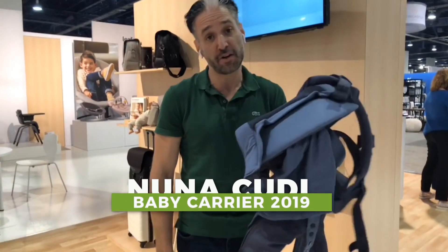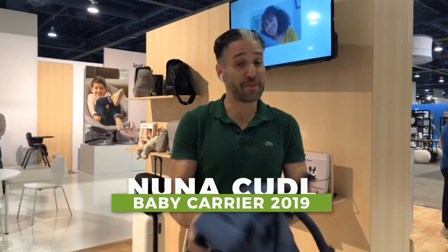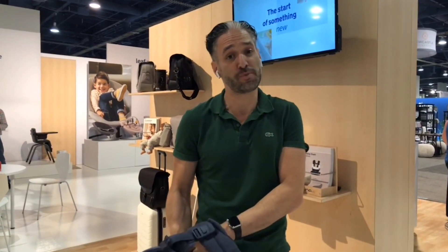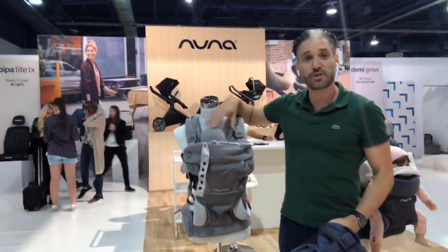Hey, this is Ellie from Magic Beans, and in this video I'm going to tell you exactly what you need to know about the Nuna cuddle carrier. This is the first carrier by Nuna and I think it's pretty sweet. If you have any questions, go to emme.com/questions or leave a comment below. Here's the review.